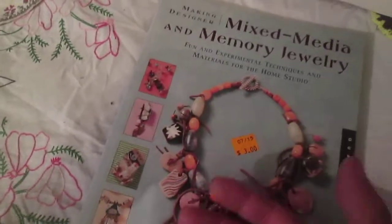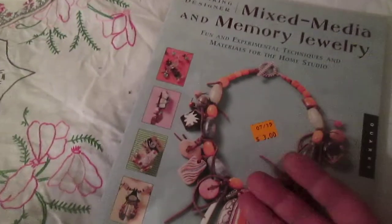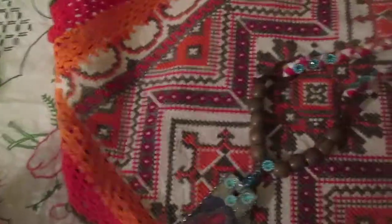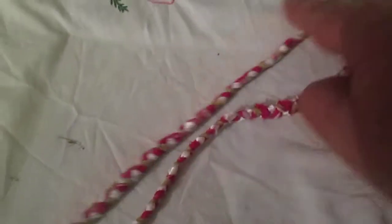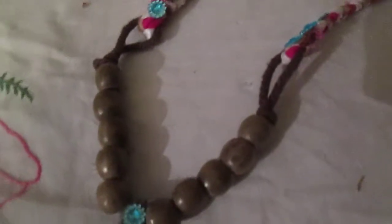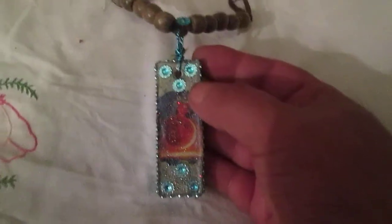I had forgotten about these rulers, but now I found them and of course I wanted to use them. So I used one piece of a ruler to make a necklace. Let me show you this necklace — you will see the big tile, I made a hole in it, added some wooden beads, and this is my necklace. This is a piece of a wooden ruler.